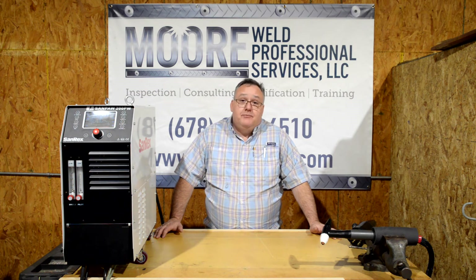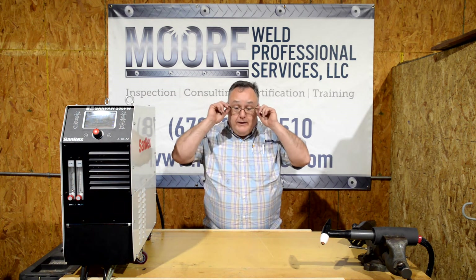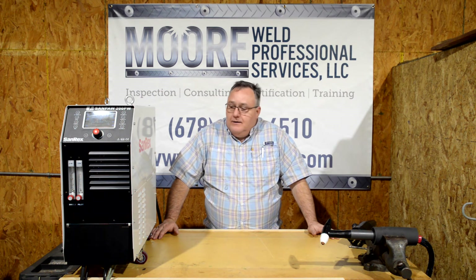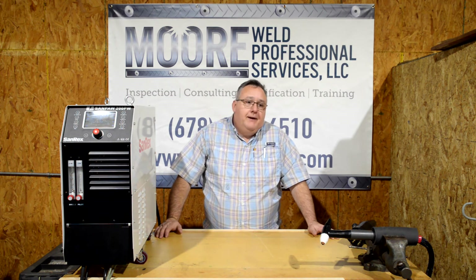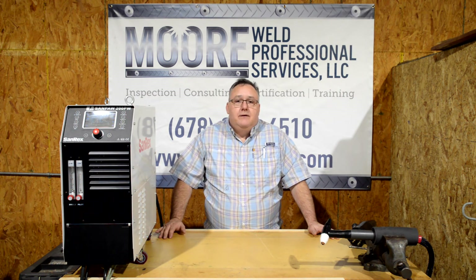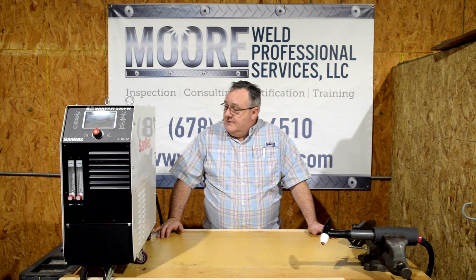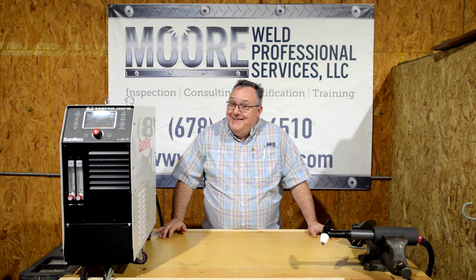This is top secret information so please don't share it with the competition — we don't want word getting out that we're going to have the ideal, perfect replacement for that obsolete Ultima 150. Easy retrofits, basically a plug-and-play replacement. Modern intuitive controls and front panel, built-in pulse, built-in weld sequencer — no need for extra boxes or extra expense, it's already built in. Full digital control, microprocessor control, small footprint, built-in coolant recirculator. And I hear that this pump is going to be easy to change — I guess time will tell.